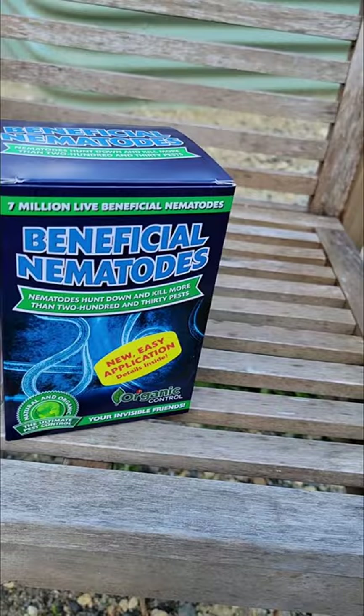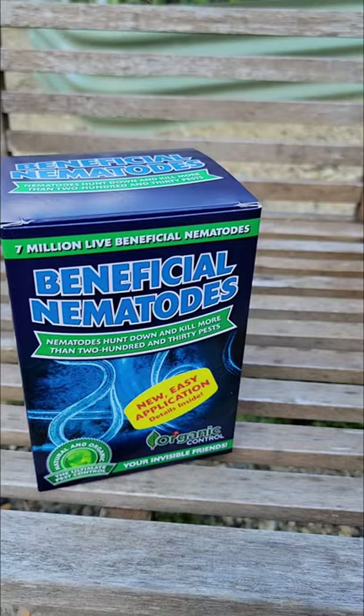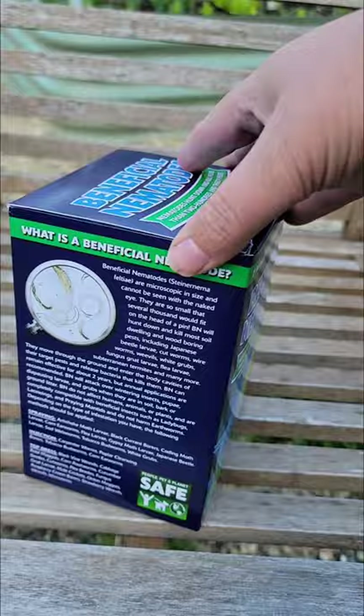Beneficial nematodes — we just bought these at the hydroponic store. They should be refrigerated at the store if you see them; if they're not, don't buy them. They're highly used, so a lot of times when a store gets a batch in, they get bought very, very quickly.